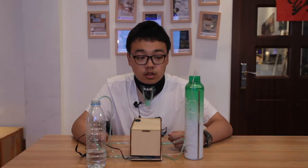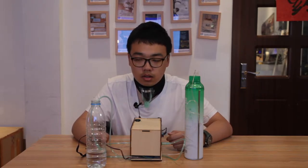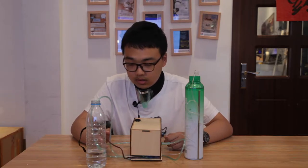The third function is about the oxygen tank. When the heart rate is too high and the oxygen level is too low, the tank will open automatically, just like this.